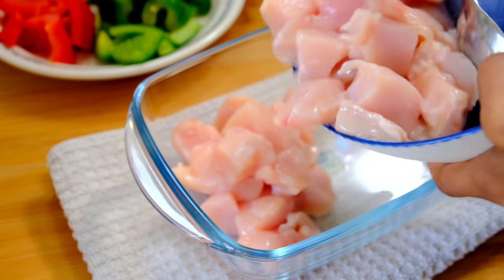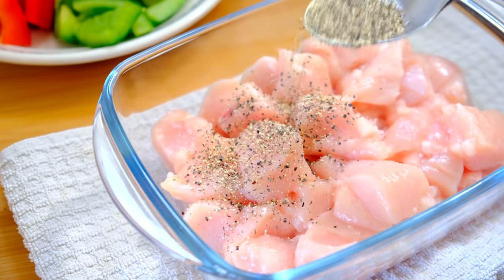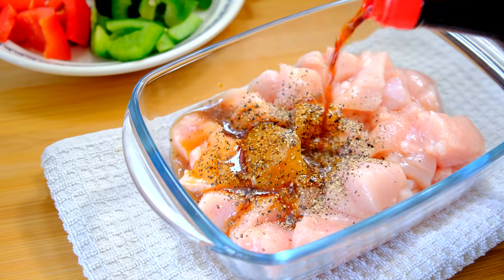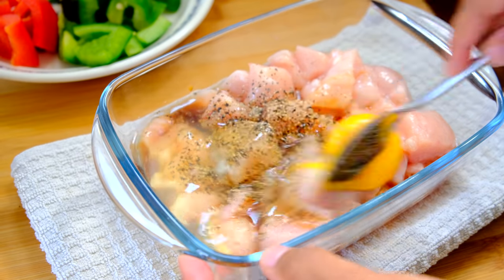To make your crispy chicken, you're going to need about 500 grams of chicken breast, chopped up into large cubes. Season it with a tablespoon of black pepper, a tablespoon of vinegar, and a tablespoon of soy sauce. Go ahead and crack in an egg.